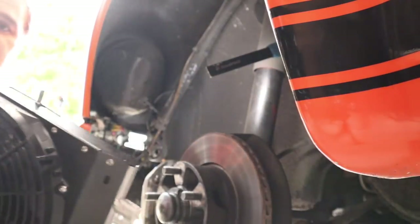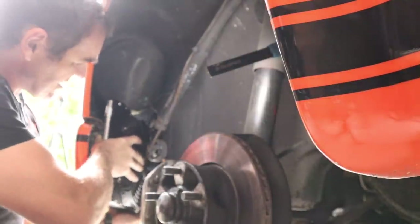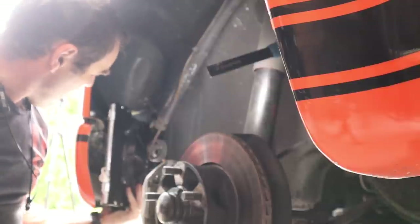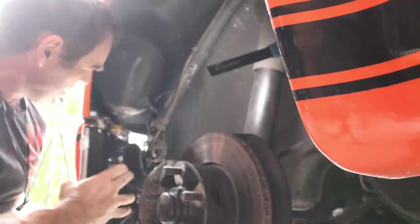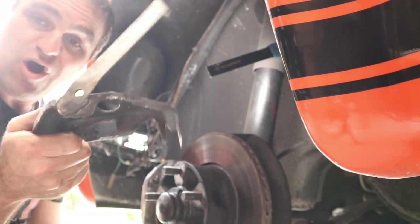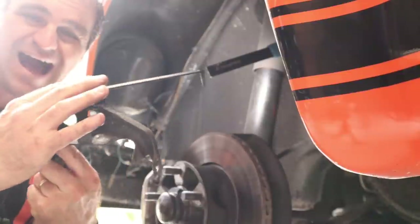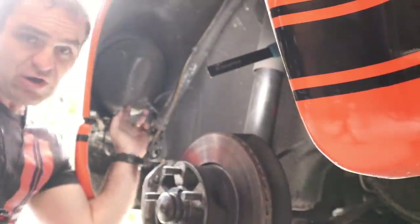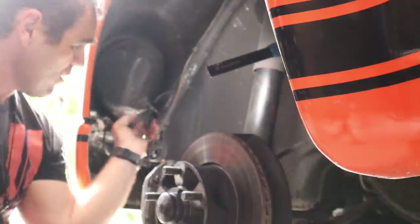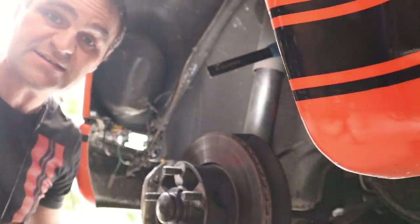If I grab the compressor, fan and condenser, you can actually see it's going to fit in this corner quite nicely once I do a little bit of rearranging. You do need to remove this horseshoe bracket - I had to modify mine with this extra arm on it because the condenser actually sort of goes through the original hole into the headlight bucket. Next we're going to remove the headlight and then have a look at mounting up this condenser.